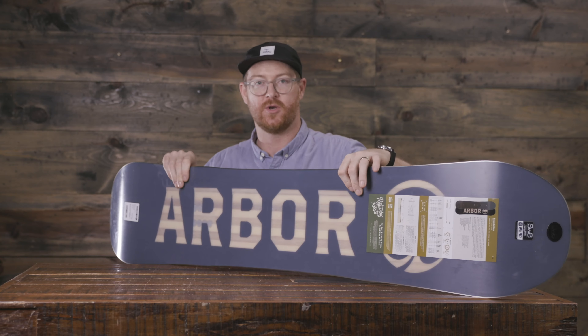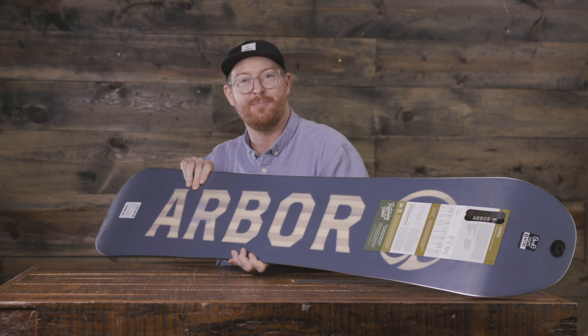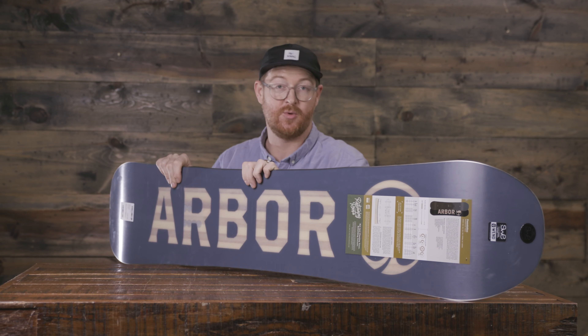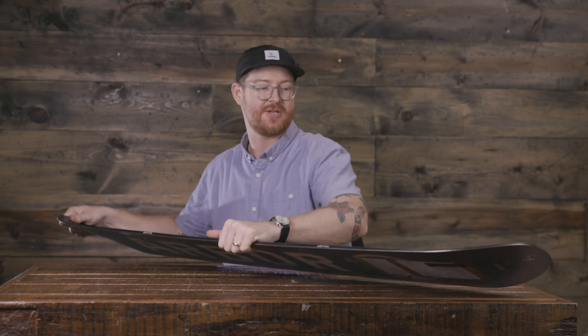This is an extremely lightweight snowboard — really, really light because of that Highland style wood core. You can see it through the top sheet and through the base. It's a combination of both poplar and polonia style wood, with polonia of course being extremely lightweight. To make the board pliable and easy to ride, Arbor adds in what's called a Biak style fiberglass that runs at zero and 90 degrees.